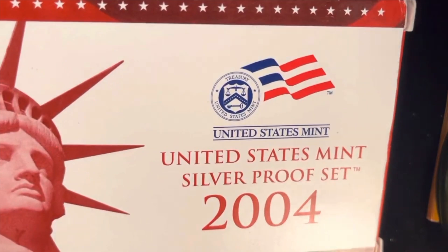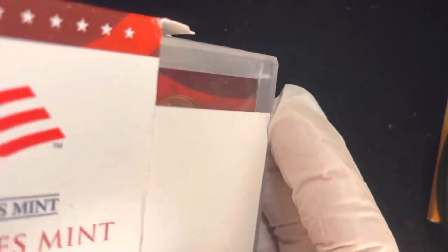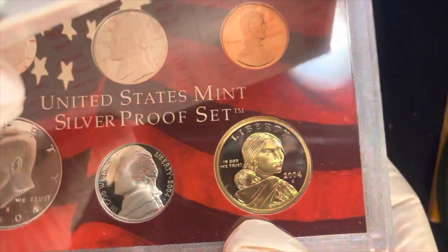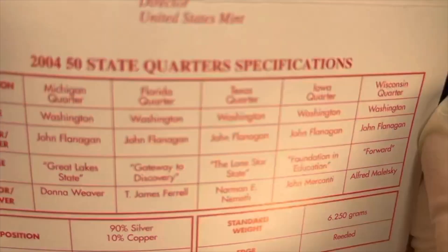This actually comes in a box that says 'Silver Proof Set' on it from the US Mint. If you tip it up you can see that you can just open the edge. I'm wearing gloves for this because these are really valuable. Inside you'll find a certificate of authenticity, which opens up itself — inside it has the specs for all the quarters.